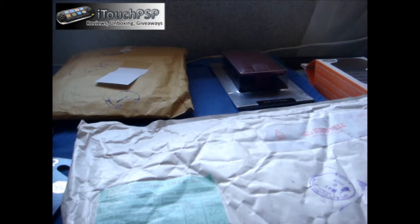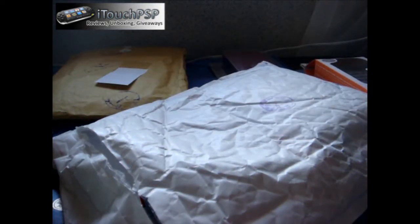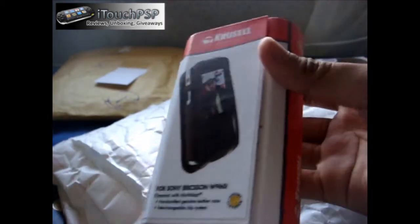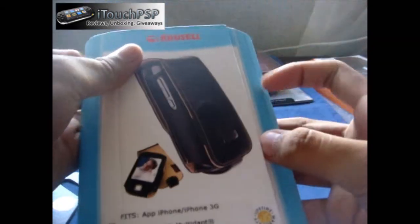And two more. One is from Crustle — you know that I have reviewed Crustle cases before. I inquired again for another set of reviews because they look nice online. So I got two: the blue label box and the red label box. This one is for the Sony Ericsson W960i — I got a new case for my phone. This is the Crustle Multi-Dapt Dynamic and the Orbit Flex with Multi-Dapt. Thank you guys at Crustle for sending these out. Full reviews to come.